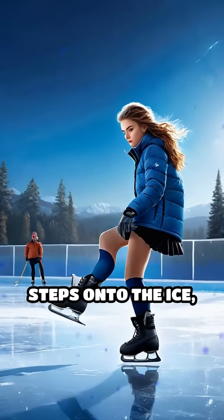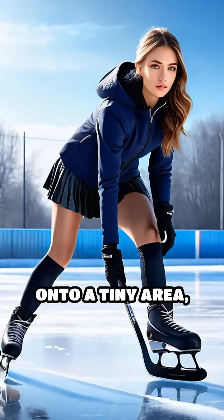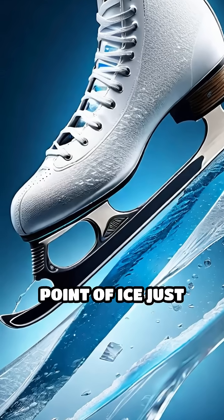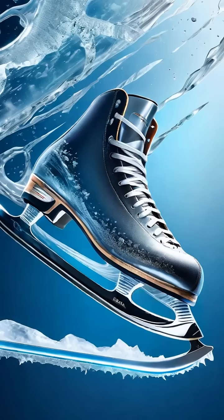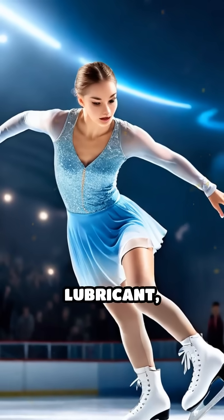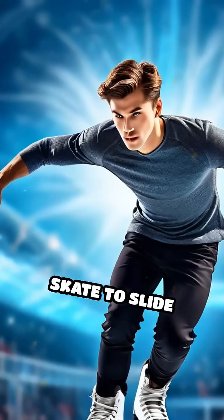When a skater steps onto the ice, the thin metal blade concentrates their body weight onto a tiny area, creating immense pressure. This pressure lowers the melting point of ice just beneath the blade, forming a microscopically thin layer of water. This water acts as a natural lubricant, drastically reducing friction and allowing the skate to slide smoothly.